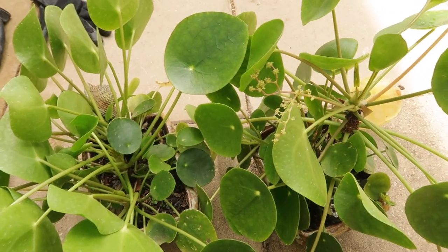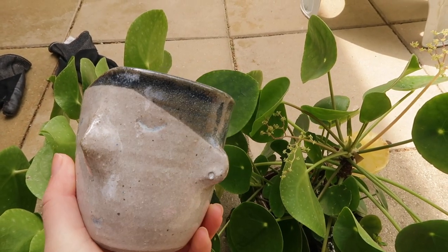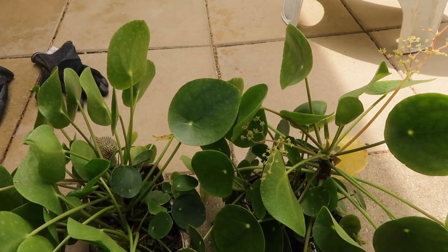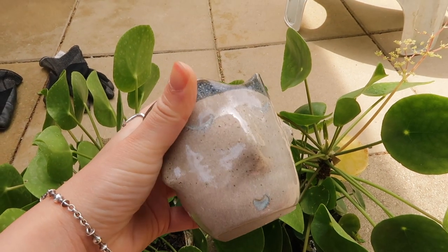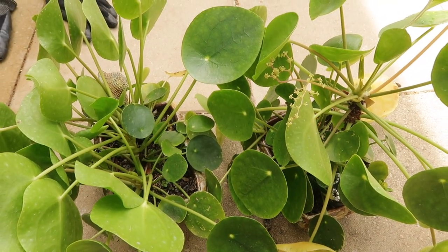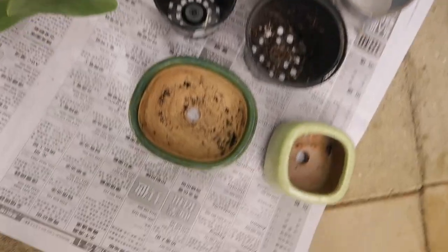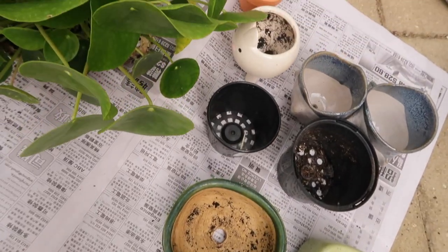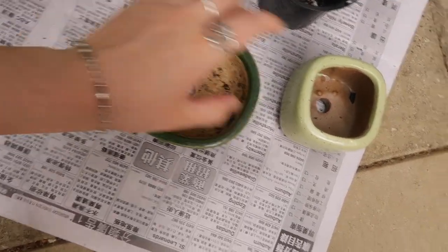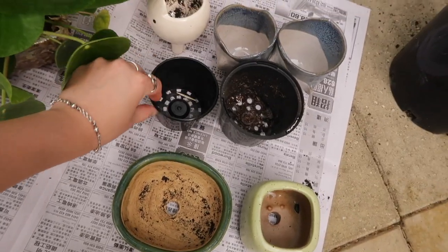It's good timing as well because tomorrow I'm going to a plant swap, so I'm going to take some of these babies with me. I've also bought these cool pots from a local ceramicist — I got two of them. I'm going to plant one up, and I think I'm going to give one to a friend who's just moved in. I'll show you how I repot and give you some tips along the way. I've got a selection of pots to transfer the babies into — some nice decorative ones my dad found, some plastic ones for the plant swap tomorrow, and this cute bunny one.